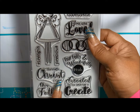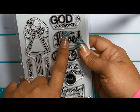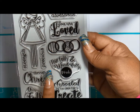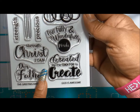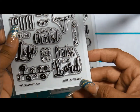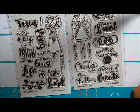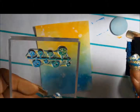When I journal in my Bible, I don't like to use a block, so I would just get the ink on here and then use the image directly, or I'll use the sheet it came on — get the ink on that side and stamp from there, because the sheet is very flexible. I like the clear stamp and it just looks like a great all-around stamp set that I would really enjoy using.